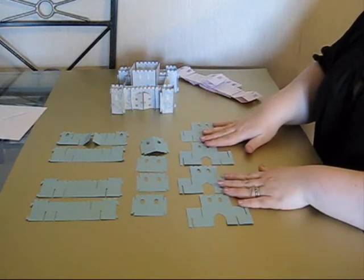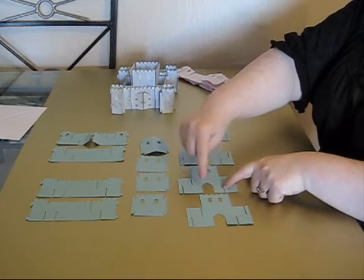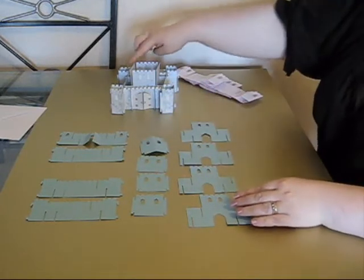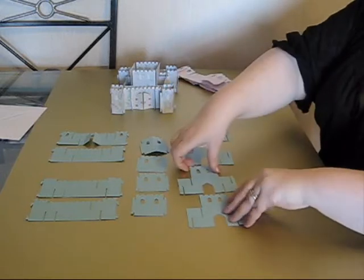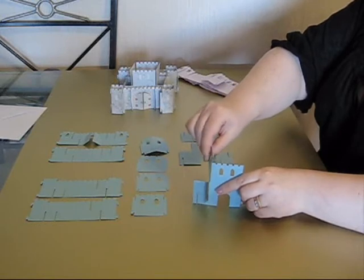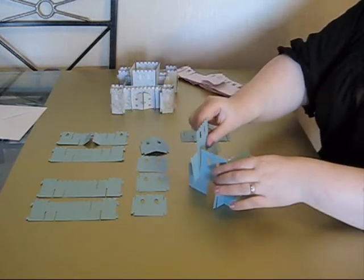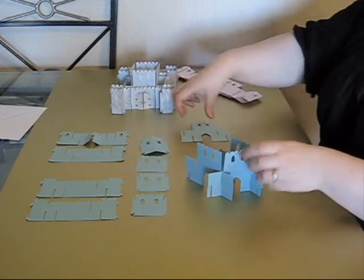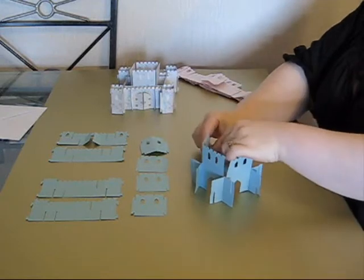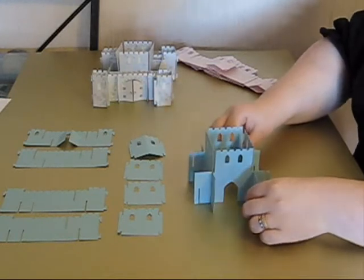We're going to start with these four sections, and we're working with the slots that are on the inside here, nearest the archway. We're just going to slot these together in a four shape like this, so it just makes a square. So we pick up the first one and slot that in, pick up the next one and slot that in, pick up the next one and slot that in. And then we're just going to slot the last two into each other to get this shape.